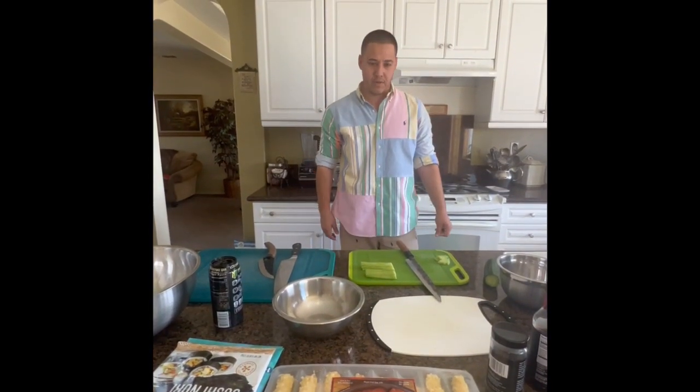Was I supposed to be filming? No, you're good. Okay, now I'm filming. Hi everyone, it's Mike Q.